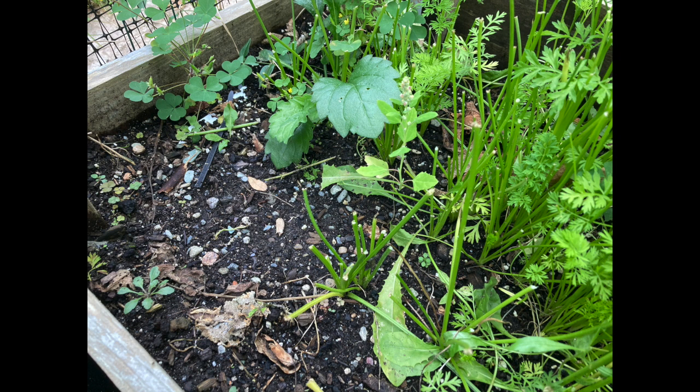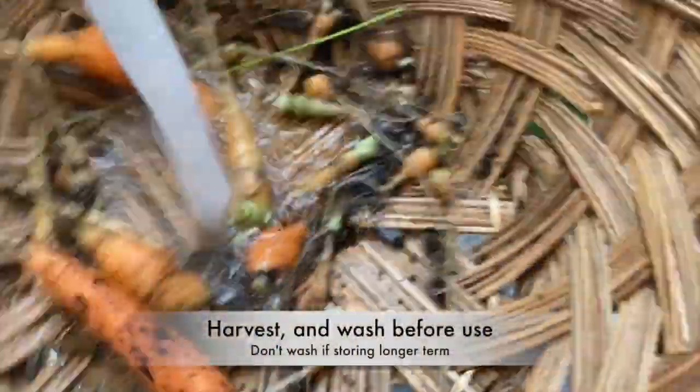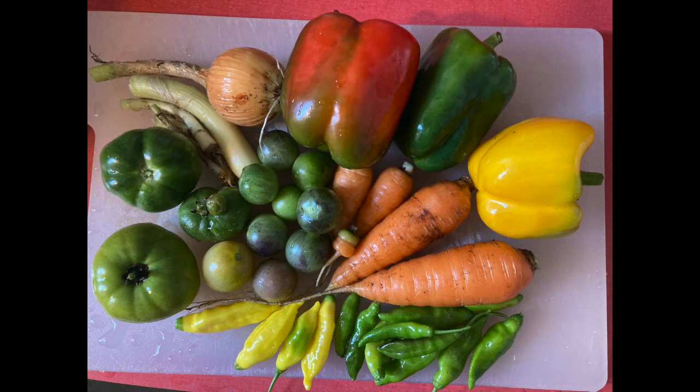When I harvest the carrots I do it frequently. I might overseed and then thin by using them during the course of the year. I wash right before I use them, and if I'm harvesting for long term I don't wash them.